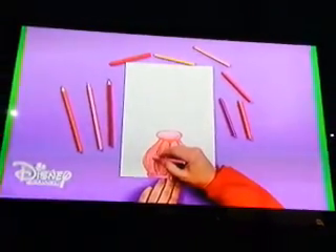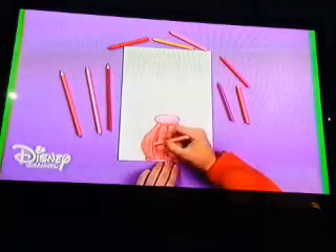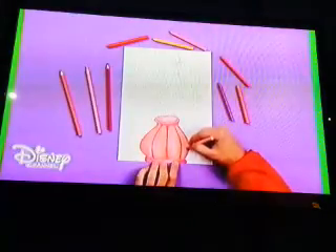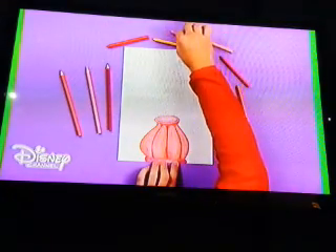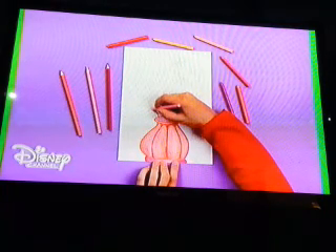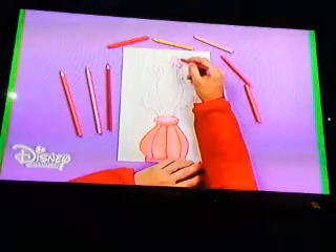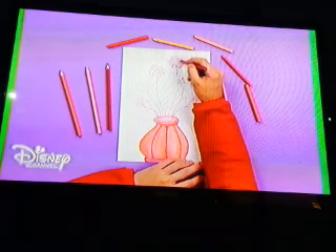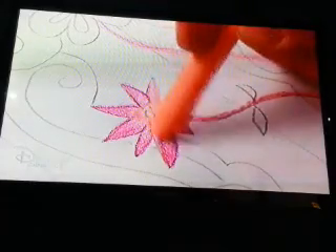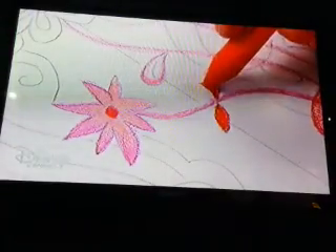Enhance the design of the jar. Line the stems with pink. Combine light tones on some flowers, and then add more intense tones, like orange.